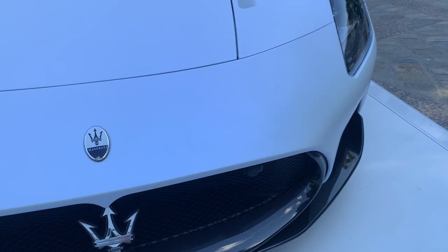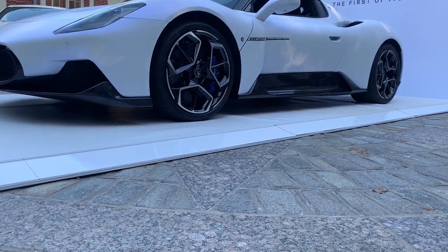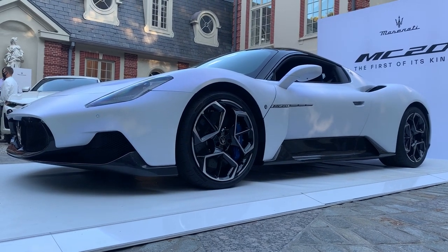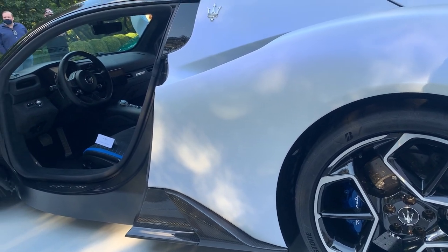With all of these components combined — a carbon fiber tub, twin clutch gearbox, carbon ceramic brakes — it's race inspired. I think this car will be a huge success for the brand, as it has every component to push them forward in competing with the best.